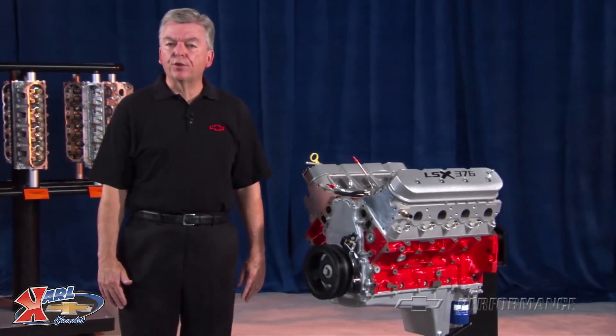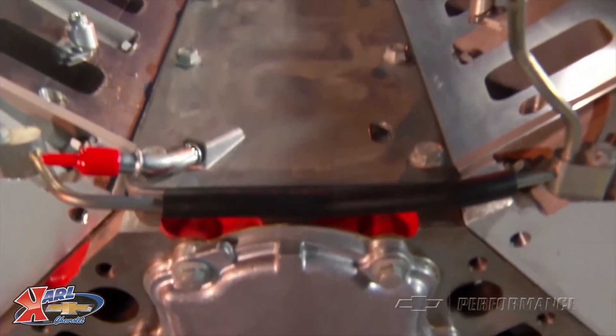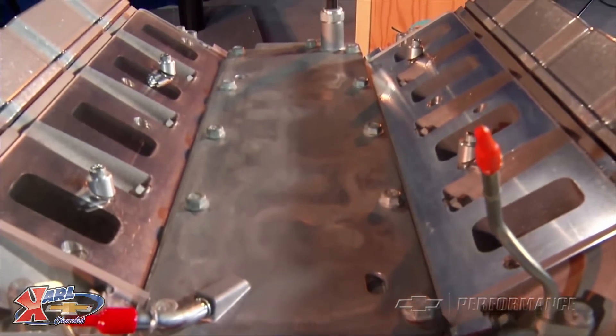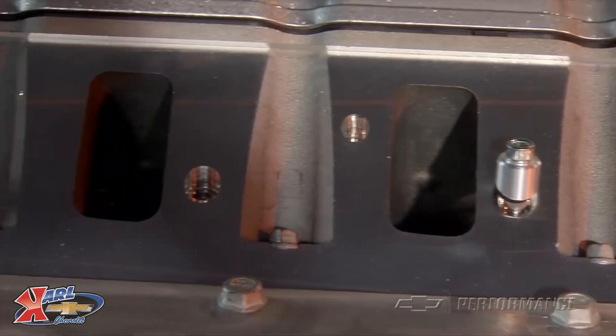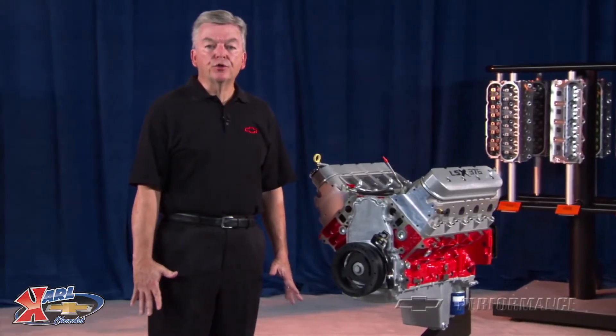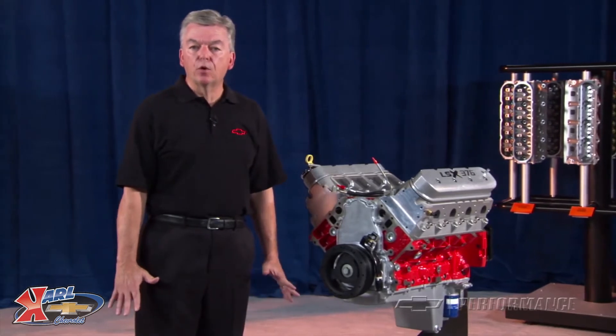These numbers were achieved with a stock LS3 EFI manifold, normally aspirated. Slightly higher output can be achieved with a carbureted intake manifold and corresponding carburetor. If you want to add your own blower or turbocharger rather than the factory EFI, you can make much bigger horsepower numbers.